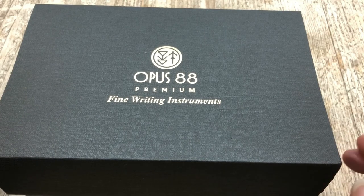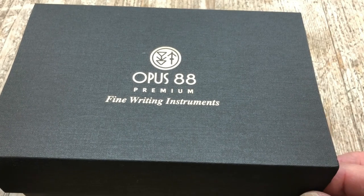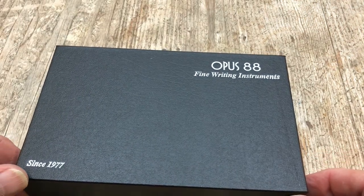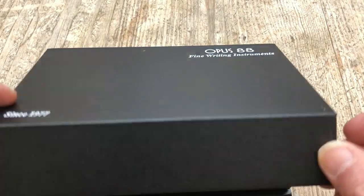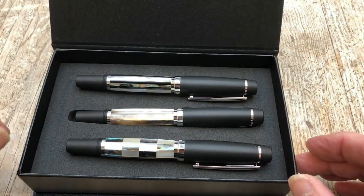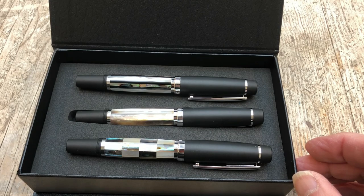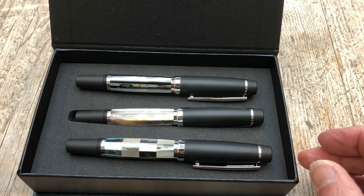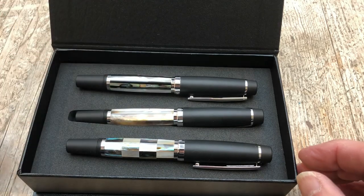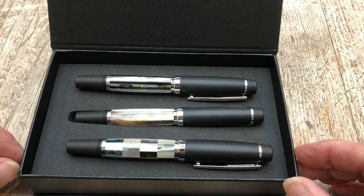So what does that mean? Well we're going to have to have a look and find out. I've cheated a bit here — it's a standard OBS 88 box, but I've put all three pens in here and you will immediately see they don't really look like OBS 88s. They've got this really nice Mother of Pearl material, hence the shell pens.